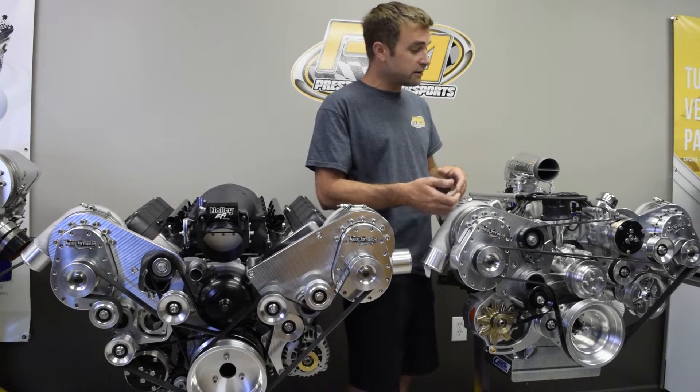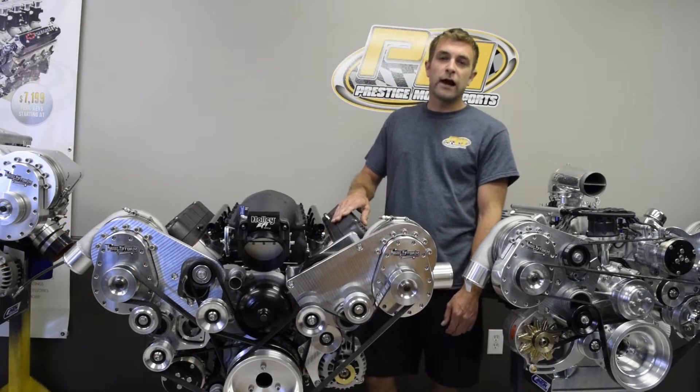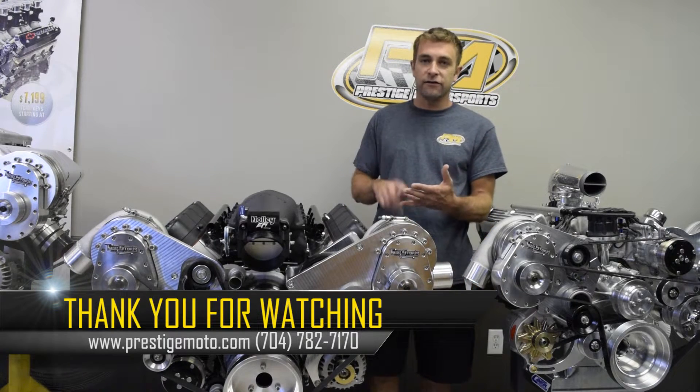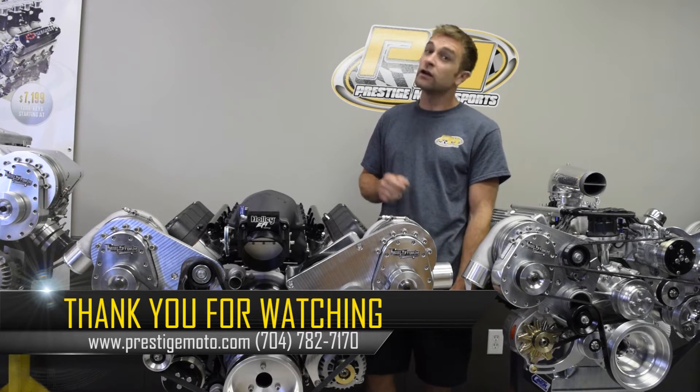To wrap this up — we've been working with Torque Storm Superchargers on testing and development of multiple combinations. So if you're in the market for boost, give us a call.